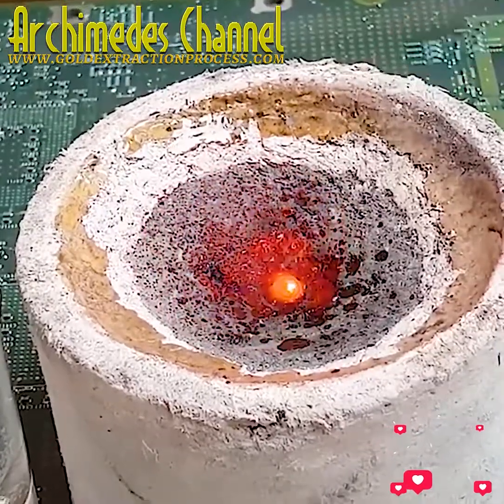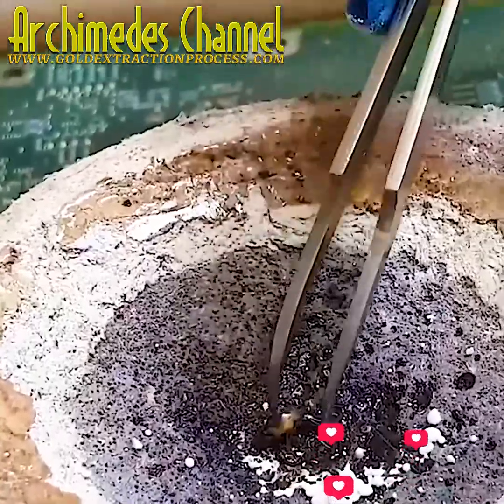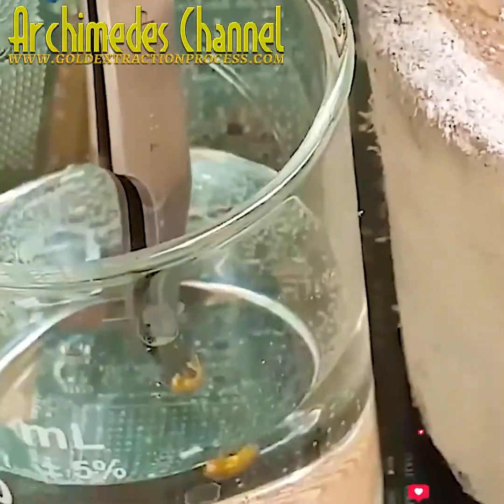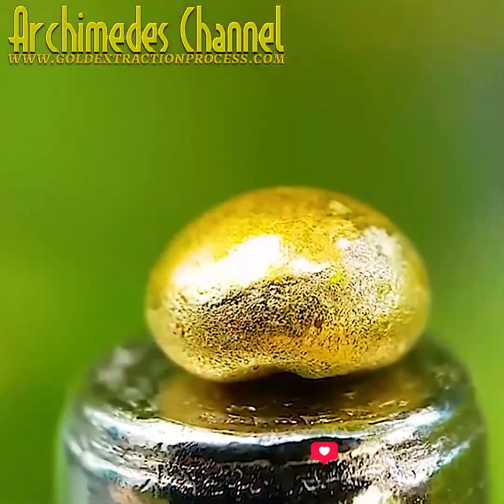It'll need a little time to cool — it can be dropped in some water. Now a close-up look at the end result: a tiny little nugget, definitely worth its weight in gold. But was it worth all that time and effort?